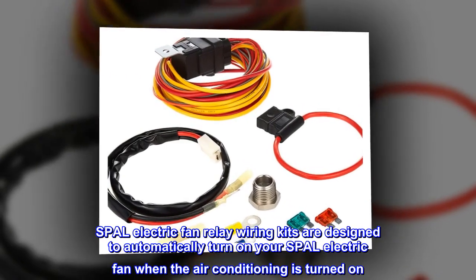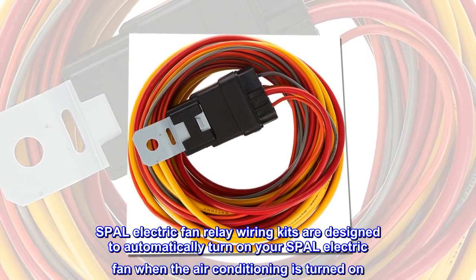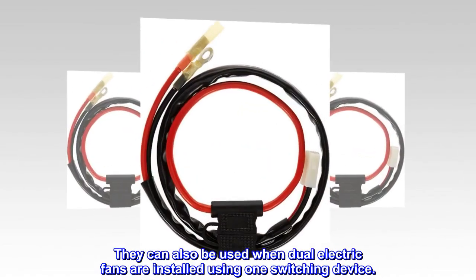SPAL electric fan relay wiring kits are designed to automatically turn on your SPAL electric fan when the air conditioning is turned on. They can also be used when dual electric fans are installed using one switching device.